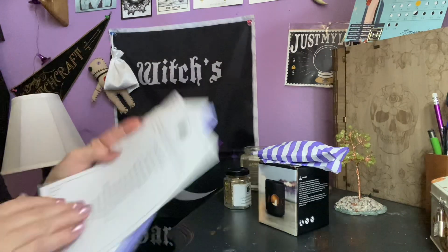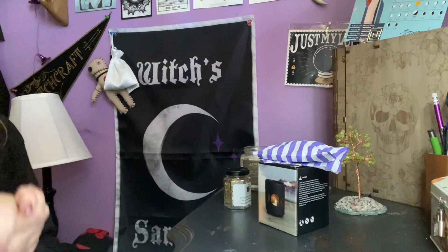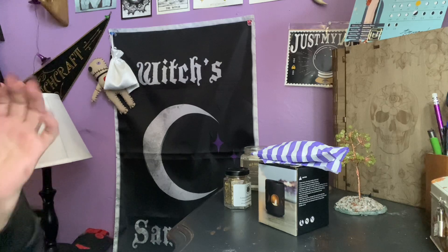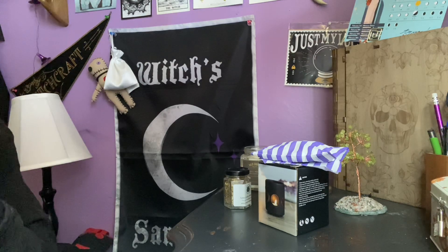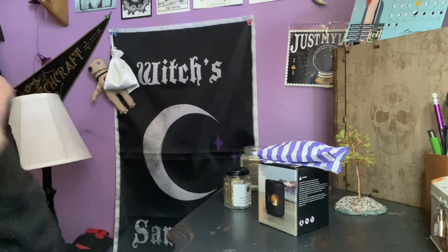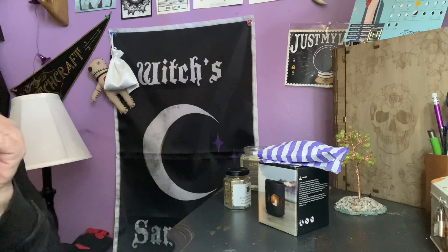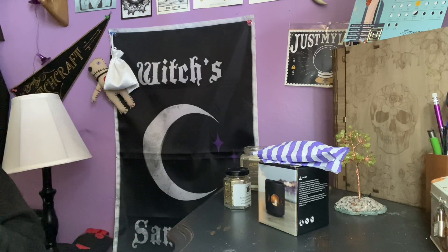What do you guys think of February's box? I absolutely am blown away on the quantity of items, spells, and that awesome, beautiful moon cards and case. I'll leave you the information about this box in the description below as well. Thank you guys for watching — talk to you soon. Bye!